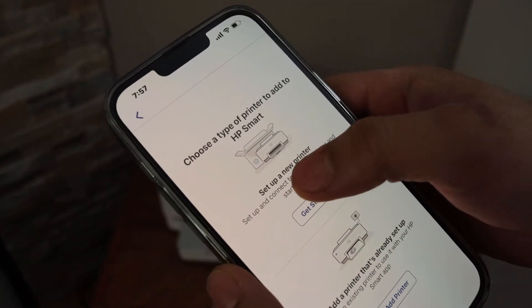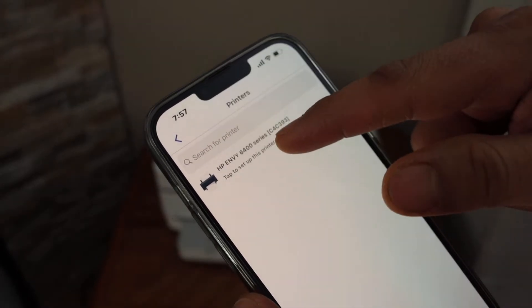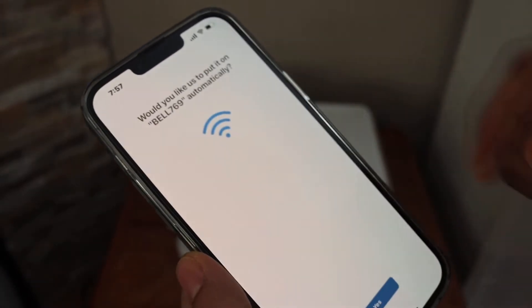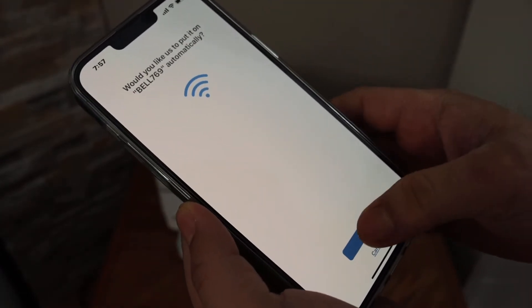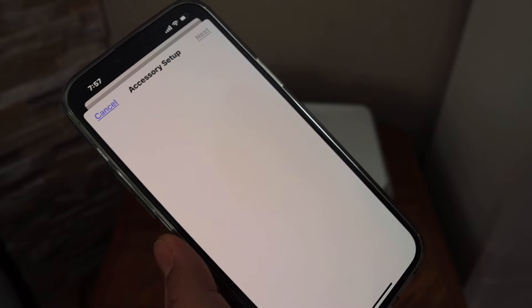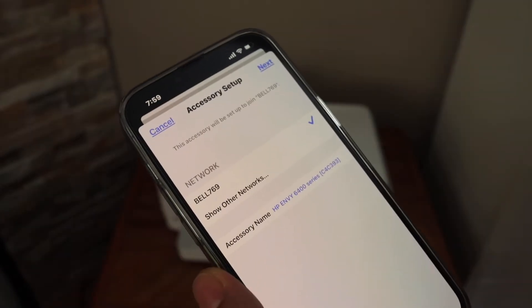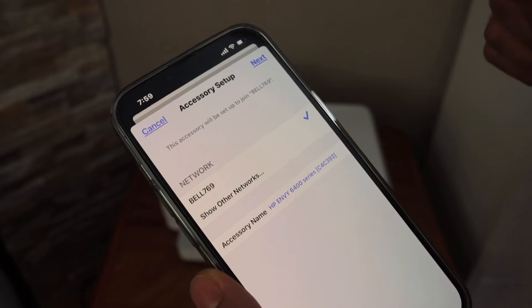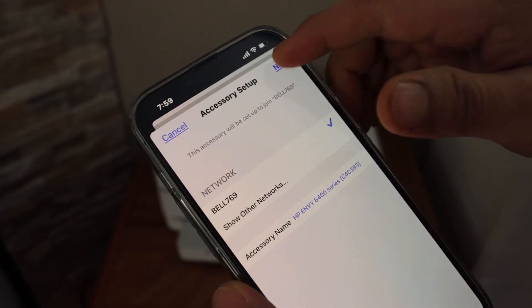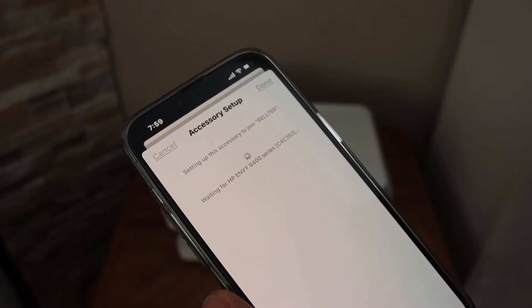Click on 'Get Started' to set up a new printer. It will show the HP Envy 6400 series — select it and it will automatically connect with your Wi-Fi network. If it asks for a password, enter the Wi-Fi password for your home or office. Once the connection is set up, click Next.